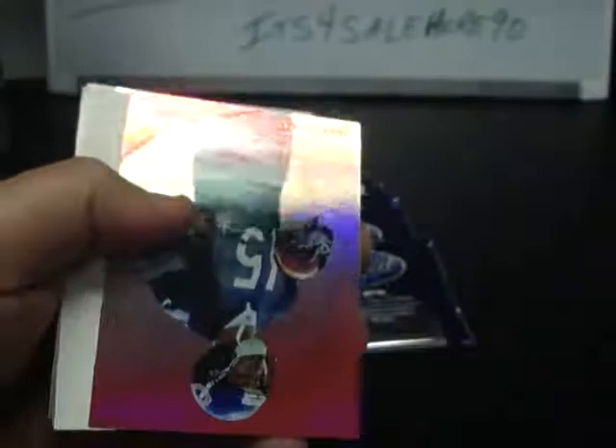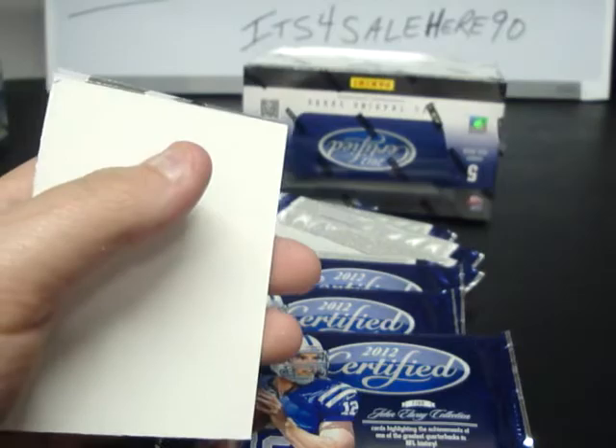Jermaine Gresham, Eric Decker, Blue Brandon Marshall numbered to 250, Michael Turner and Patrick Peterson.